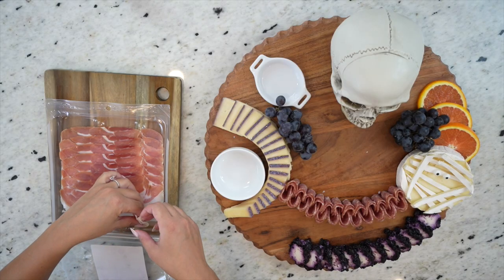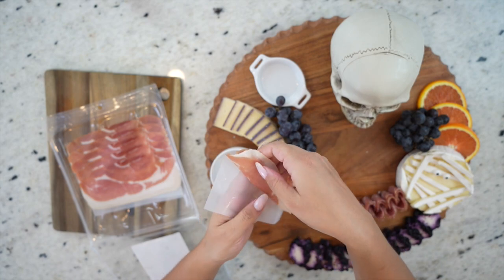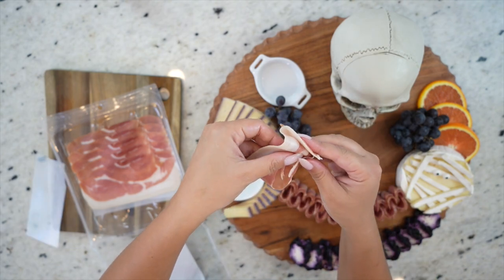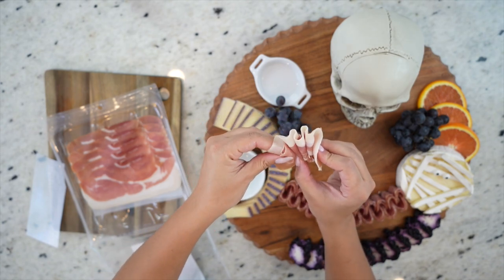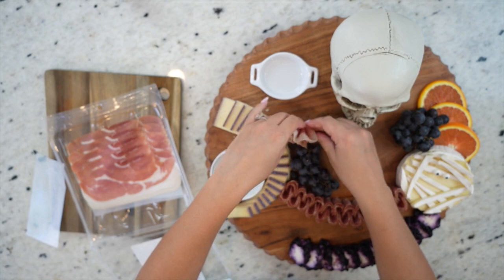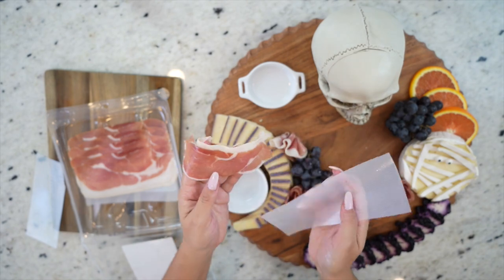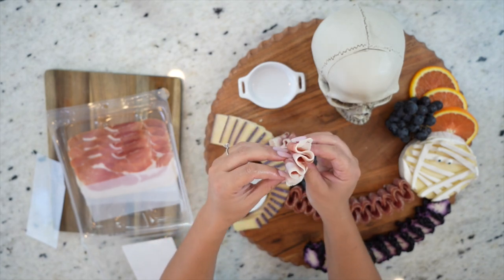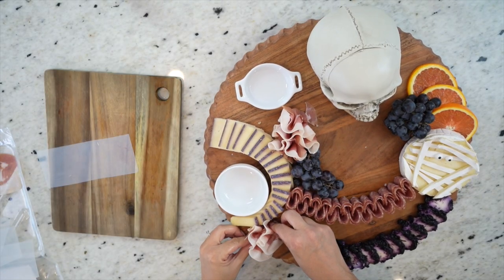Now back to our meats. Here I have some prosciutto from Aldi and I'm going to do one of my favorite techniques — making prosciutto ribbons. We grab a slice and fold it almost in half, leaving the fatty part exposed a little bit, then fold it back and forth, pinching it at the bottom until it looks kind of like a fan. Keep doing the same thing on each slice, placing them in small bunches around the board. I like to use them in areas that don't already have meats to break up areas with a lot of fruits or cheeses. This technique truly adds a lot of elegance and personality to the board, and it always looks like you worked much harder than you actually did.